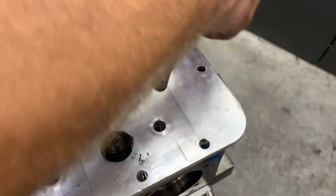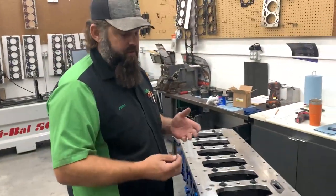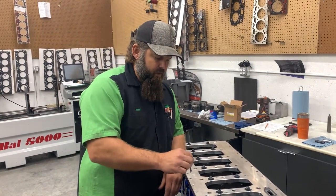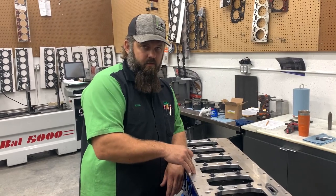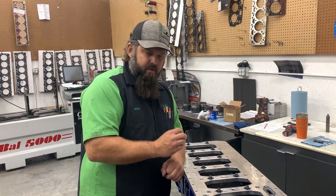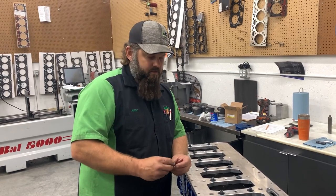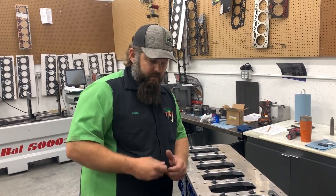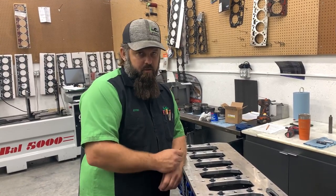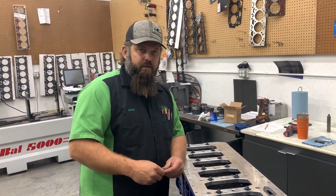You can tell this engine has been assembled and run before — we were taking this apart for a piston issue and doing further analysis. On this one, we put some RTV alongside the o-ring for additional sealing. I actually used a micrometer and measured the thickness of the RTV — I had about three to three and a half thousandths — which coincides with what I'm checking here. Plastic gauge would also work if you don't have a small enough feeler gauge set.